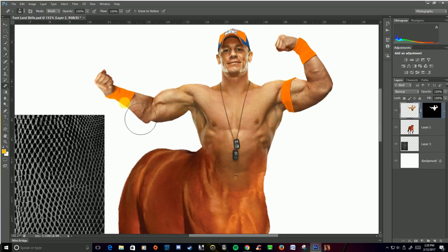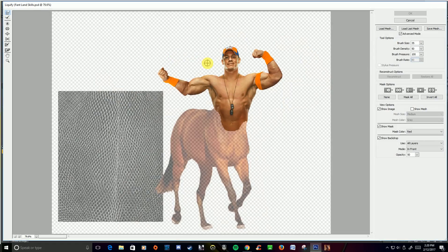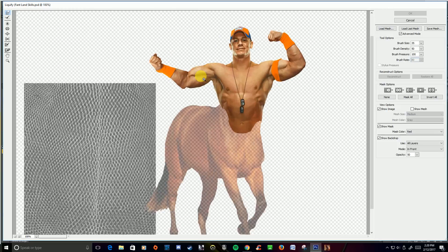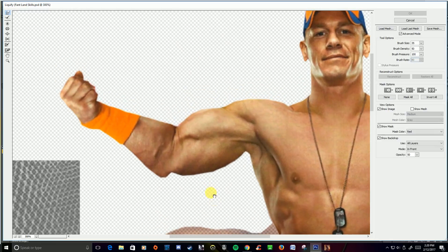Make sure I go back to my John Cena layer. I want to modify this a little bit — get rid of these bumps and things like that. I'm going to go to Filter > Liquify. I want to zoom in on this, so I'll hold my Control/Command button down and hit plus a couple of times, then grab the spacebar and move this. I'm going to use this tool up here that allows me to move stuff, and I can change my brush size with my bracket keys.